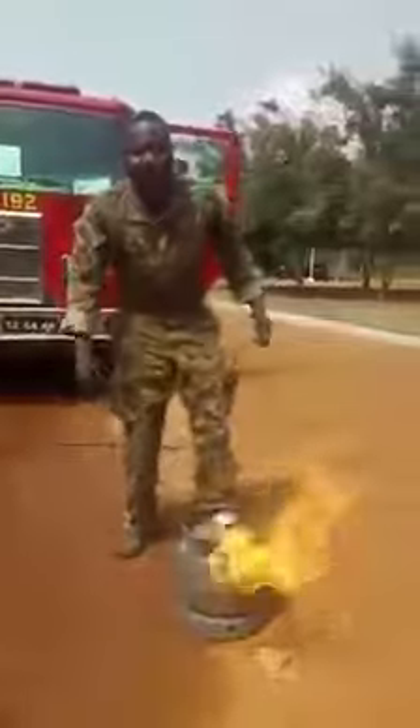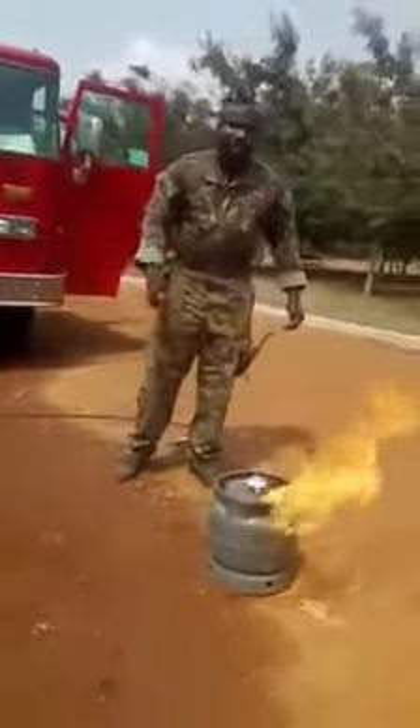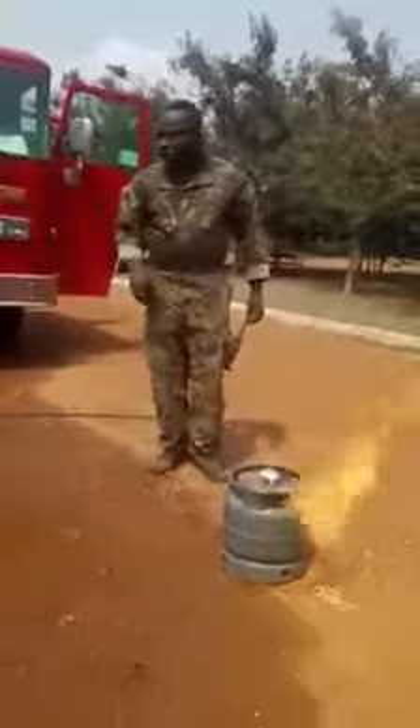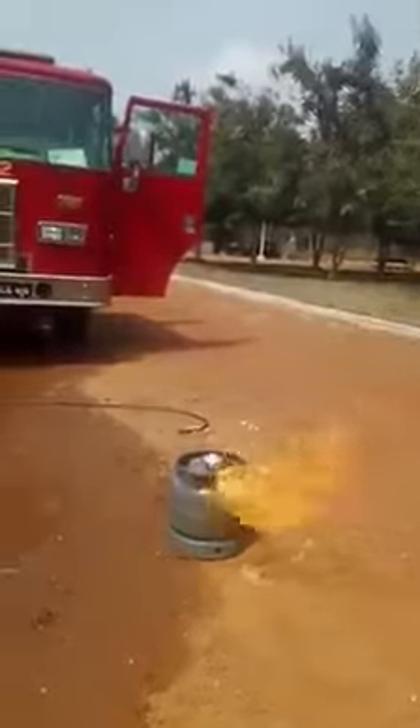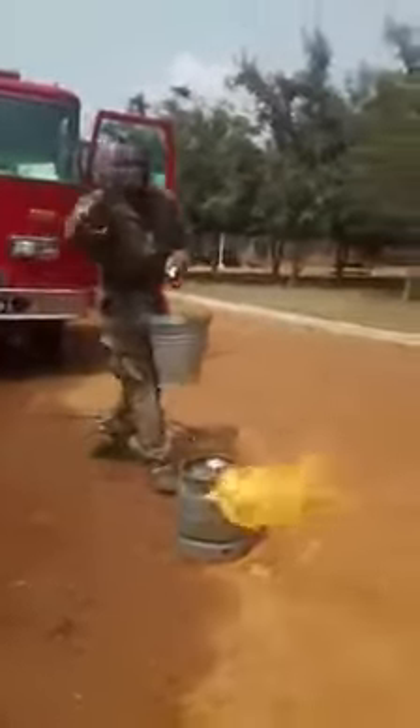If this should happen in your house, the first thing you have to do is be courageous. Never use water. Have a look at this — never use water.